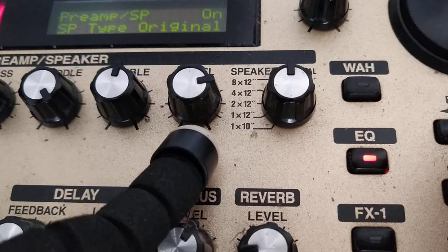Original cabinet selected — which is important for this custom tone — microphone centered, and mic level with no additional signal boosting.